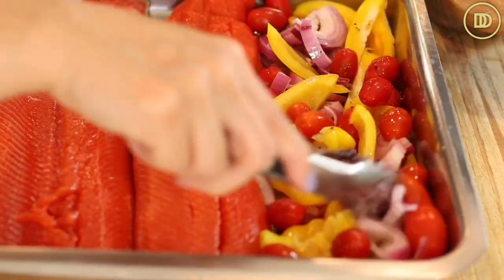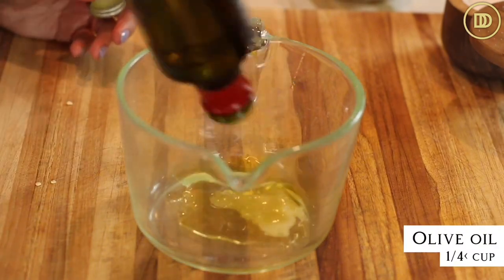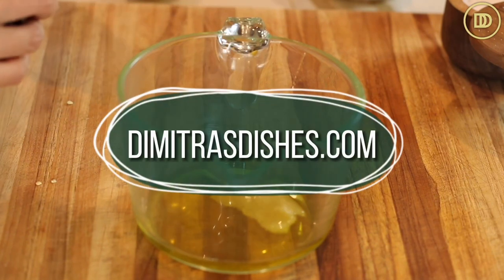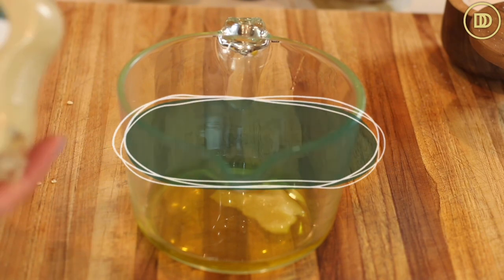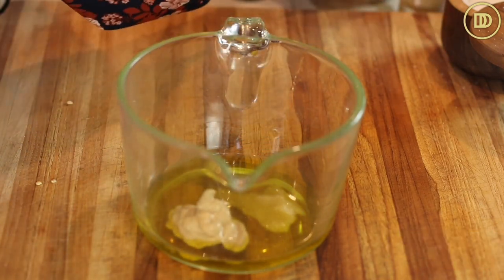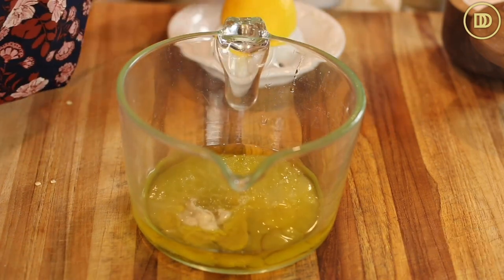Now we're going to make the delicious dressing for the fish. In my little pitcher here I have three garlic cloves that I just grated. I'm going to add about a quarter of a cup — or more, I always do more — of really good quality Greek extra virgin cold-pressed olive oil. We have this in our shop if you'd like to buy some; it comes from the island of Crete, which is where my family's from. Then, totally optional but I like to add a tablespoon of Dijon mustard — it really balances out the flavors. And a quarter of a cup of freshly squeezed lemon juice.